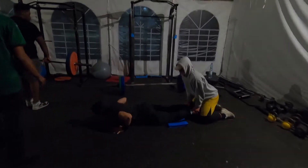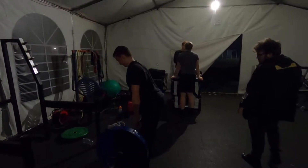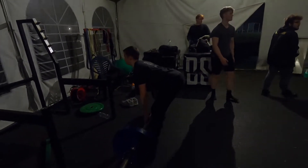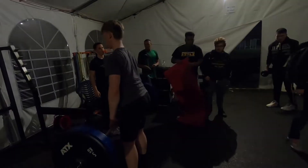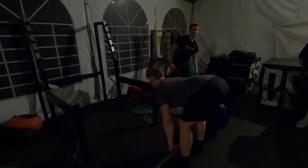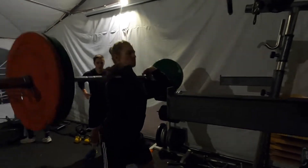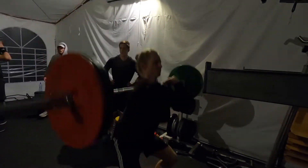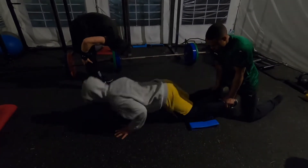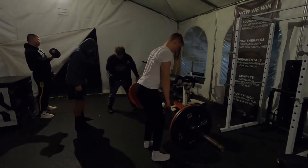Keep those eyes up — eyes up, there we go. A little bit slow on the way down, fast on the way up. There we go, good. Good elbows up, elbows up. Watch your heels — heels are moving around. Strong back, strong flat back.